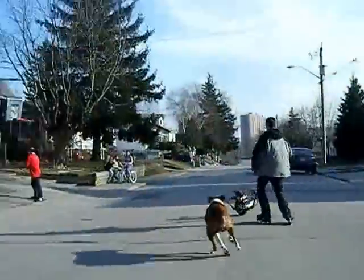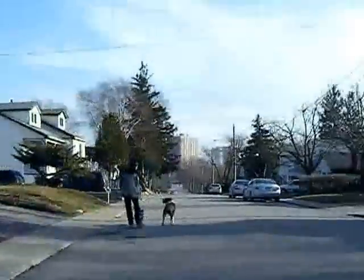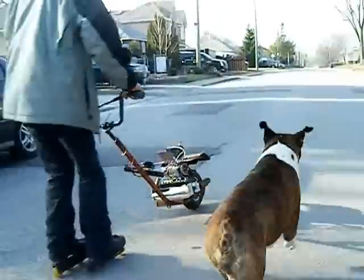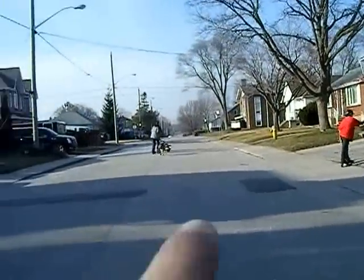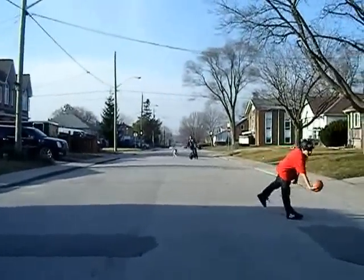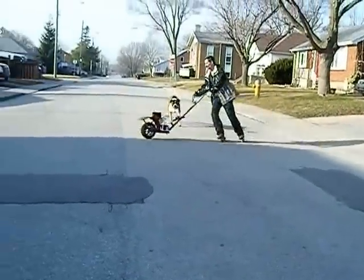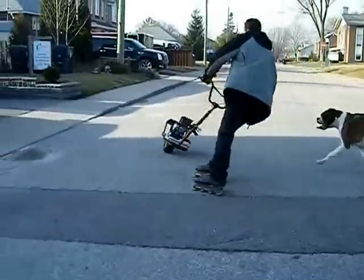Called the One Wheel Deal. Pretty good. Look really closely — it's really fast. And he made this, so it's kind of his invention. You never ever saw anyone else do this. The One Wheel Deal. That looks amazing, it's really funny.